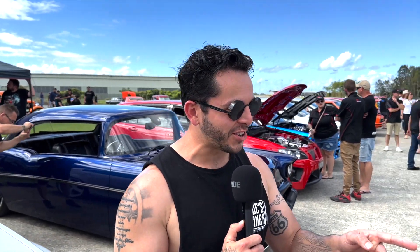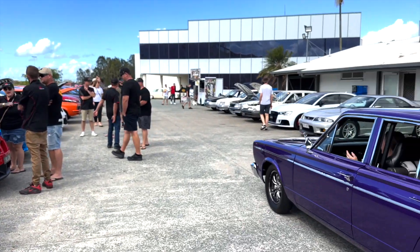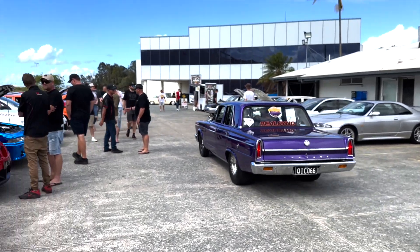Welcome back guys, here we are at another Joe's Dyna meet. Look, it turned up quick six - love that car. Nathan, we'll have a chat to him, but before we go anywhere else...